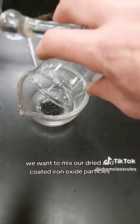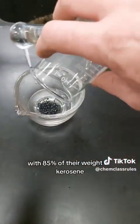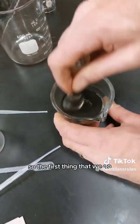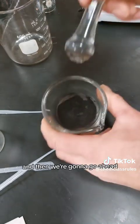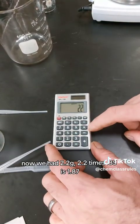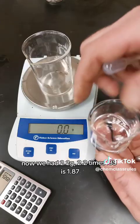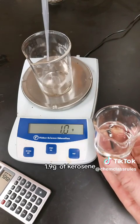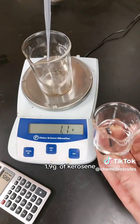Now we want to mix our dried and coated iron oxide particles with 85% of their weight in kerosene. First, take the mass of your product and crush it to a fine powder in a mortar and pestle. We had 2.2 grams — 2.2 times 0.85 is 1.87 — so we're going to add 1.9 grams of kerosene.